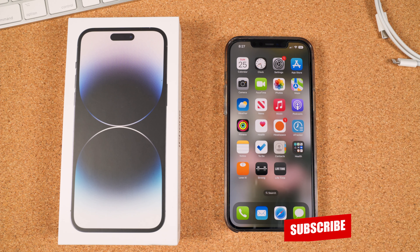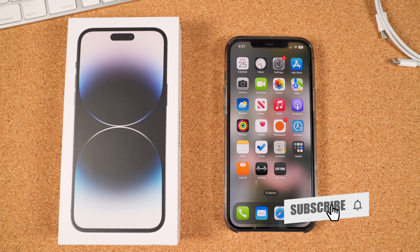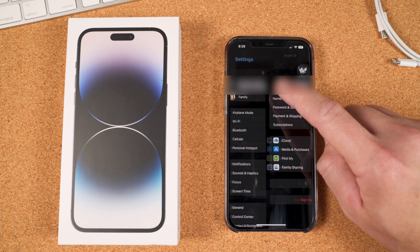In this video, we're going to take a look at the brand new iPhone 14 and walk through the steps of transferring all your data from an old iPhone to the new one. Before we begin, make sure that your old iPhone has enough battery, or better yet, you have the ability to plug it into a power source.